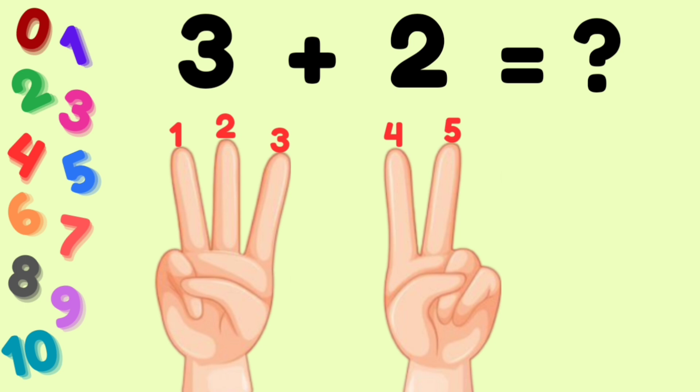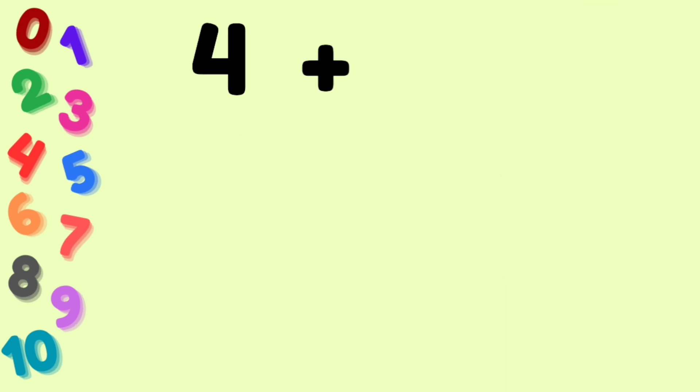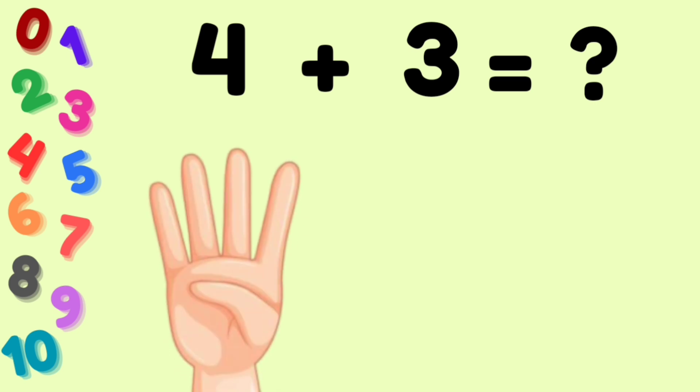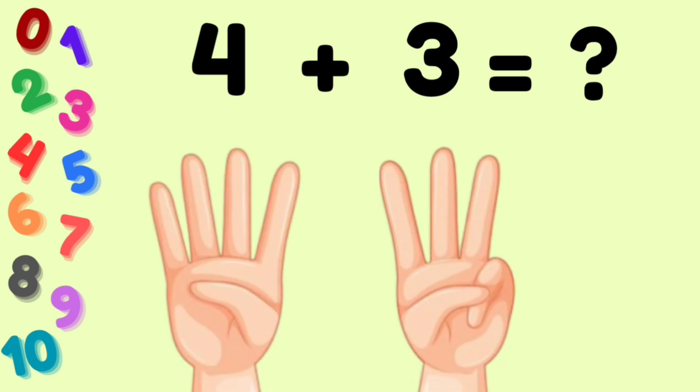Next numbers: 4 plus 3. How much? Here — 4 fingers, 3 fingers. Let's count: 1, 2, 3, 4, 5, 6, 7. The answer is 7.